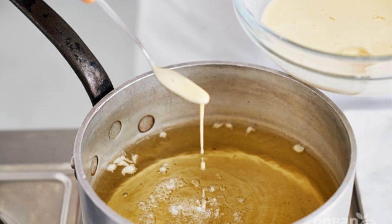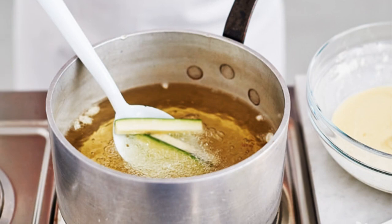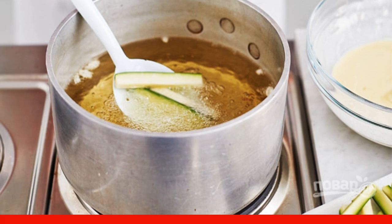4. Heat the frying oil in a large saucepan, so that the batter is instantly fried. 5. Roll the zucchini in batter and dip in oil. Fry the vegetables until golden brown.